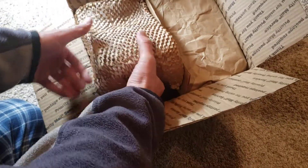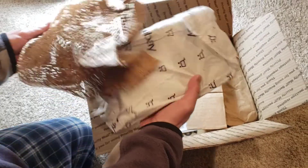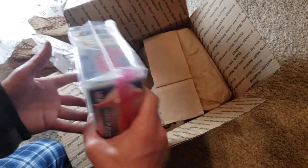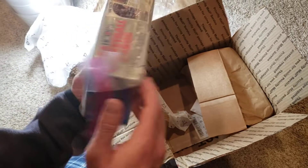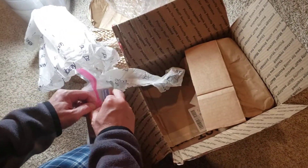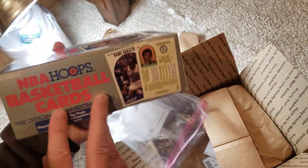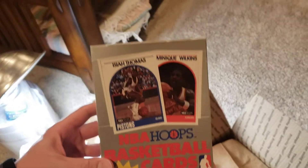Let's see — hopefully this is packed up good. There was no bubble wrap on it, so I'm not expecting too much out of these right off the bat. That's the box we got — we'll see.